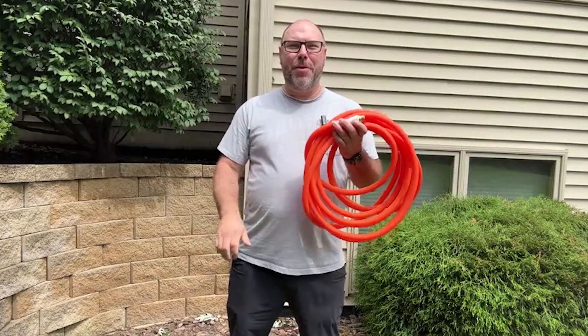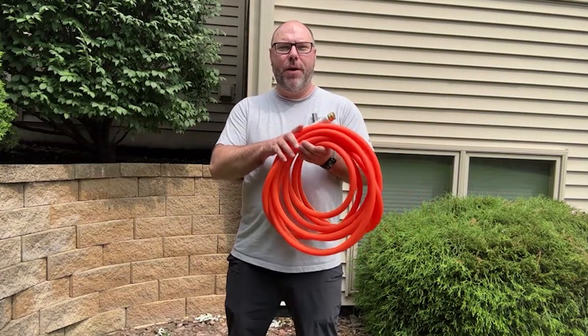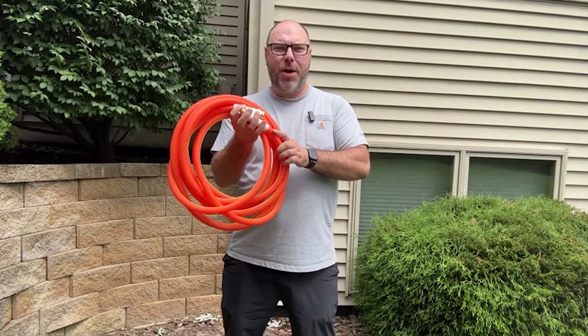Hey friends, I'm back with this really awesome new item I just got from Amazon. This is the Yamatic heavy-duty garden hose. This is a 30-foot hose with a 5/8 inch connection.